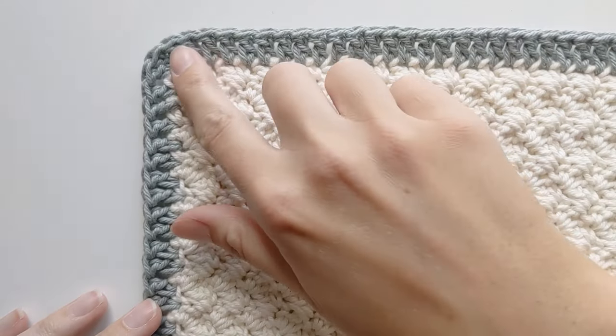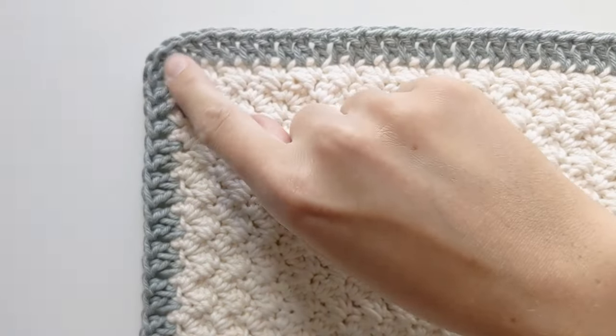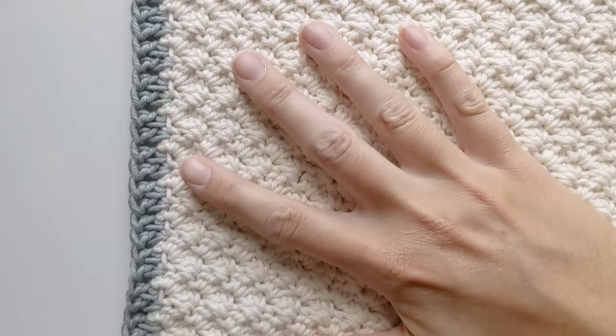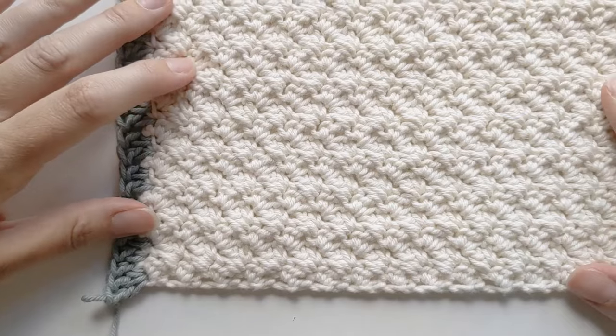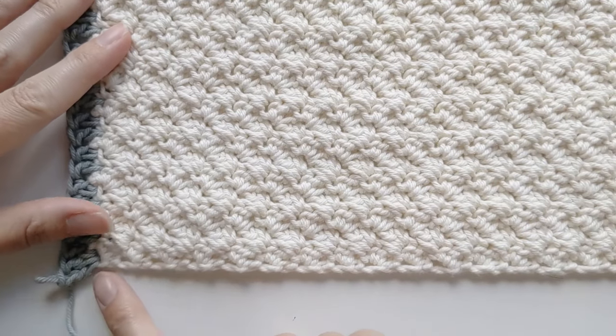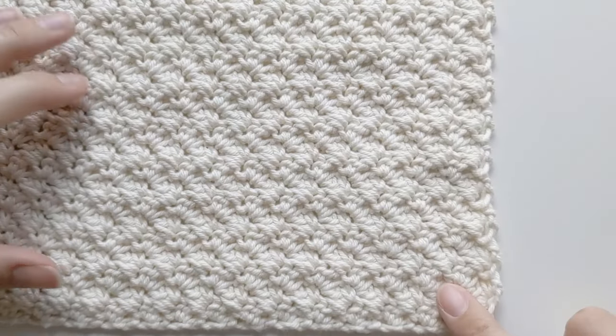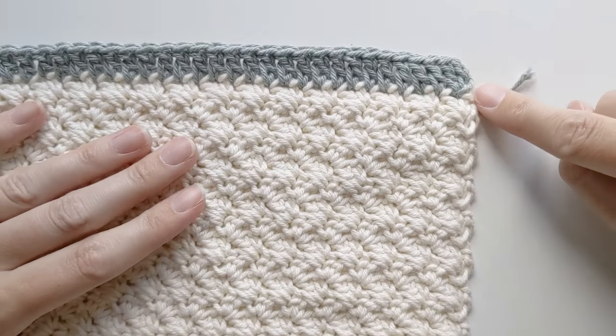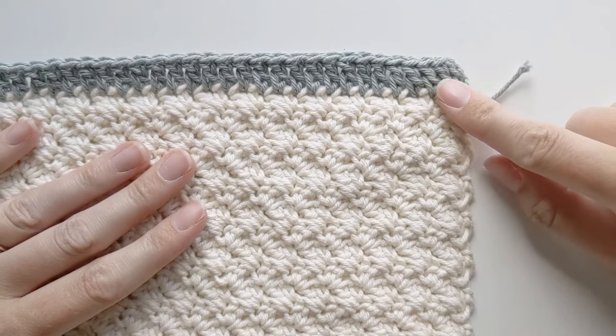I've just finished my double crochet row, and as you can see, this side has definitely straightened out a bit — it looks like this. Now you just want to continue making double crochets all along the edge. I'm going to continue until I get right here, and then I will show you how to finish off your border.